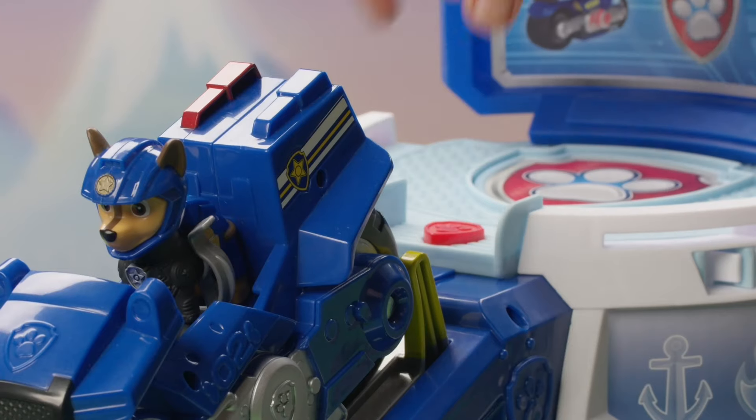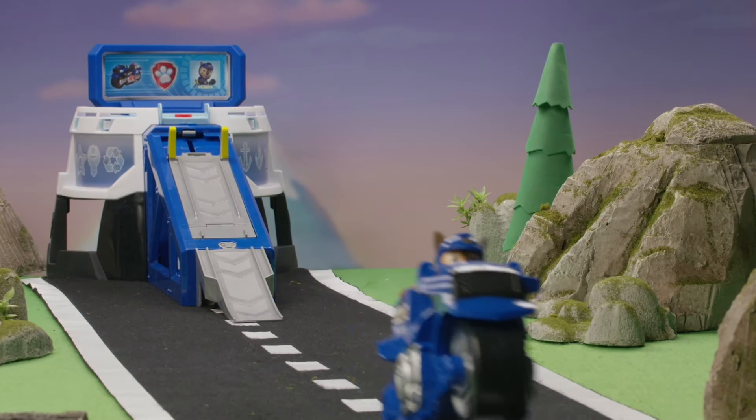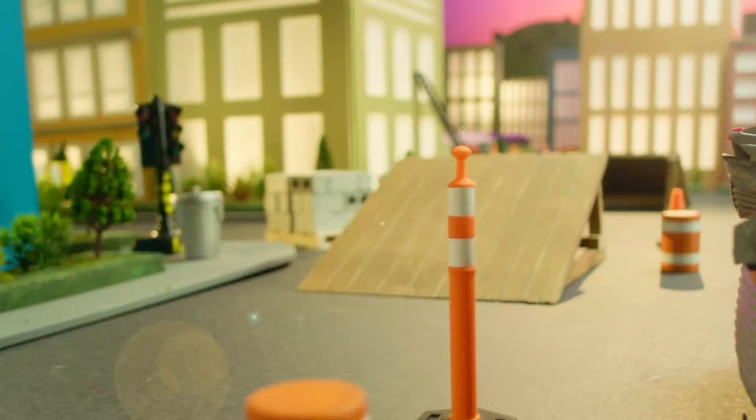Press the playset's red badge button to release the motorcycle. Check out Chase racing down the ramp! And now he's popping a wheelie! You can get him, Chase!